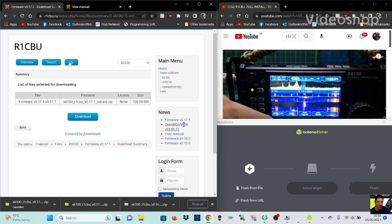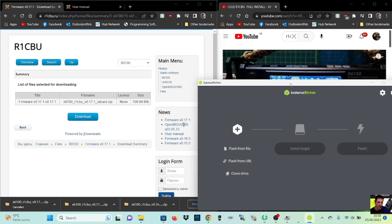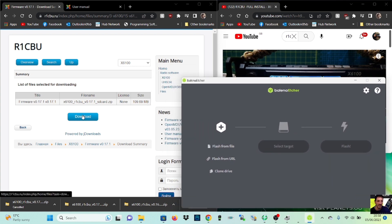Welcome to my channel. Big thanks to r1cbu — we now have the new version 17 firmware for the X6100. We're going to use Balena Etcher; I'll put a link in the description. Download it, click here, you'll get this yellow file, and within that yellow file you'll find the SD card image. Put it somewhere where you're going to find it.